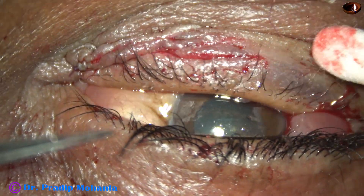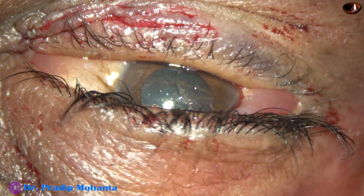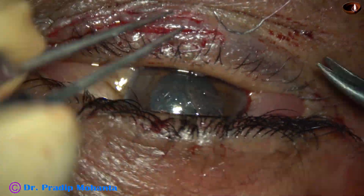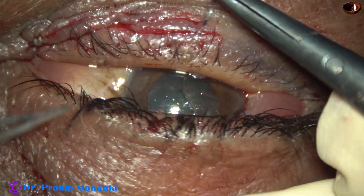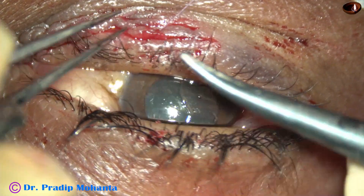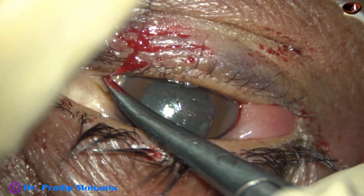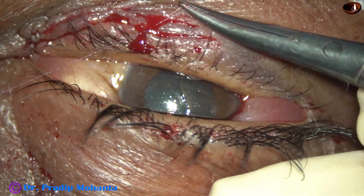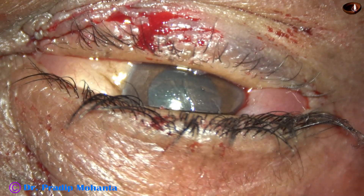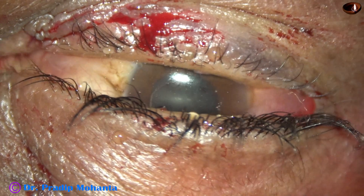And it is done. We have repaired the lacerations. The cornea is dry; we have to put some antibiotic drops on the cornea. I am putting one small bite so that the two margins are opposed in a better way. And after this, put some antibiotic drops on the cornea and close the case.